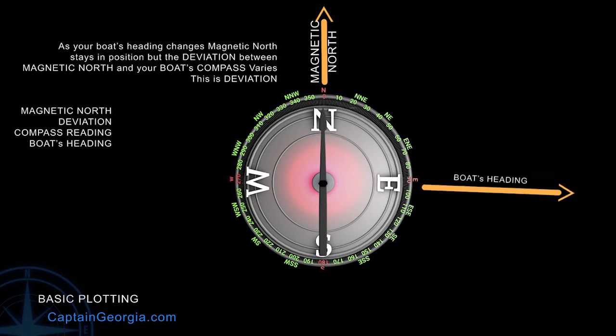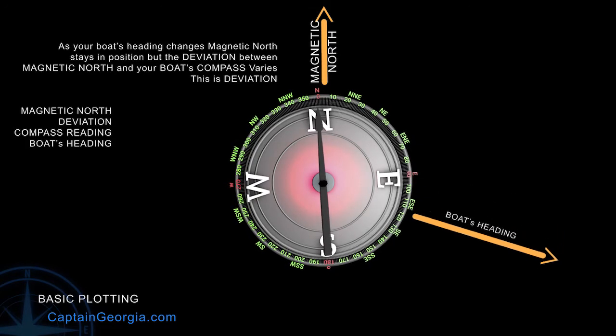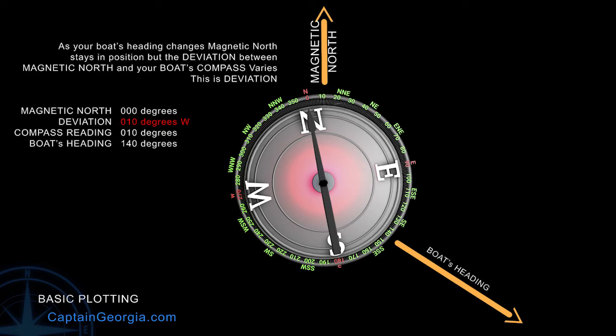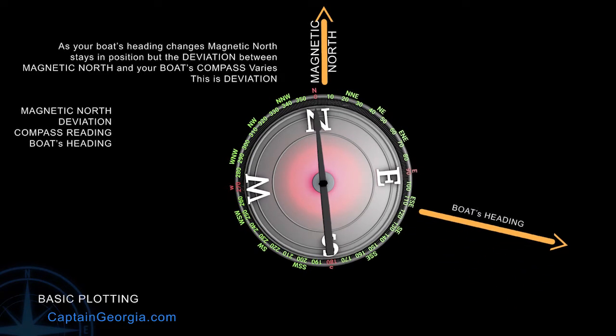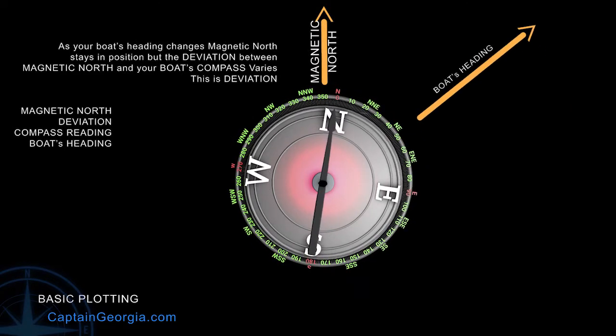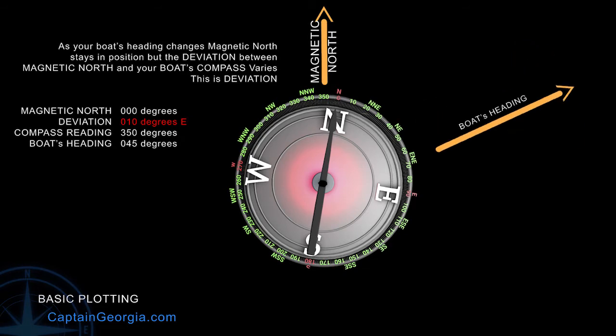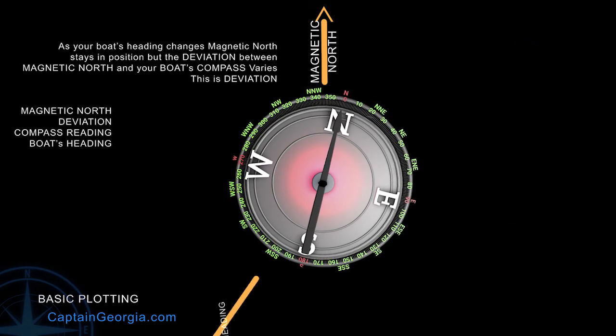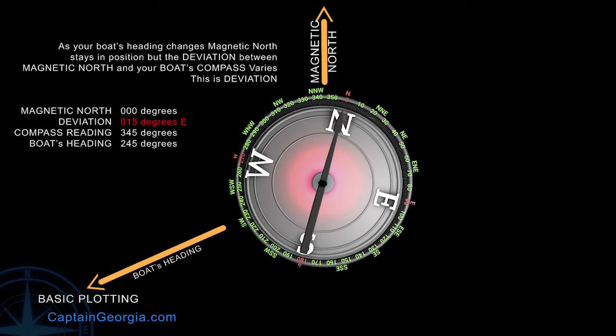The first step in correcting this, and to make your compass properly point to magnetic north, is to adjust your compass. We need to adjust this so that your compass points properly to magnetic north, or as close as possible, from every possible heading in 360 degrees. So it doesn't matter which way your boat's going, your compass will point as close as possible to magnetic north. And you will know the deviation involved when it's not.